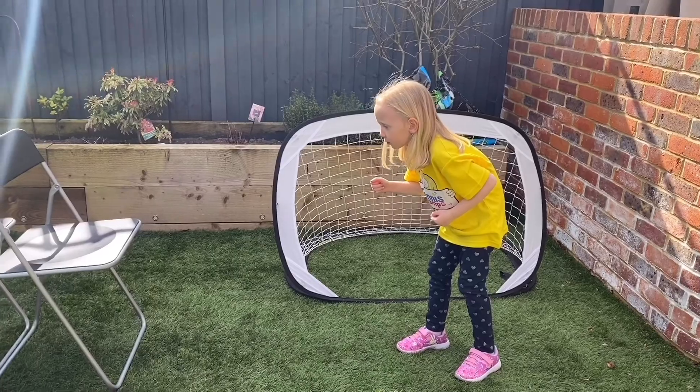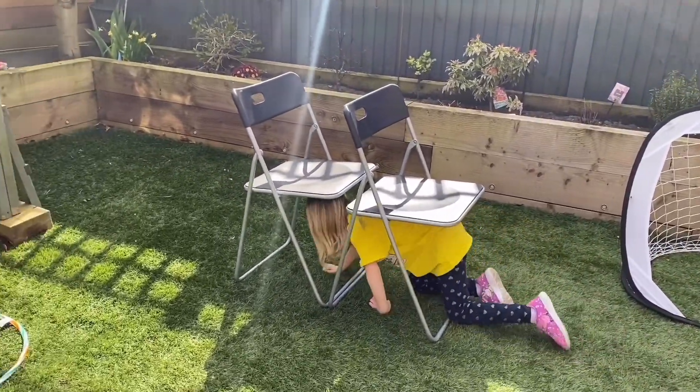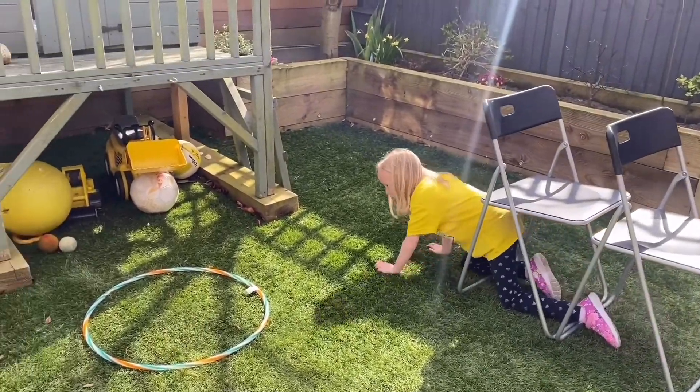Ready, steady, go! Through the tunnel — she goes through the tunnel, which is just made of some chairs today.